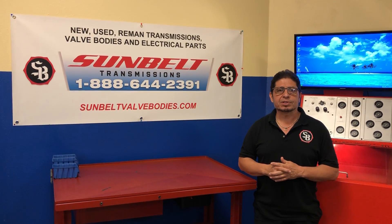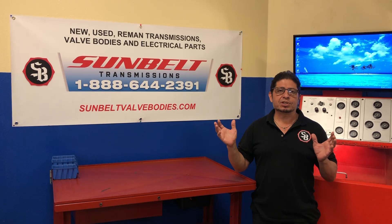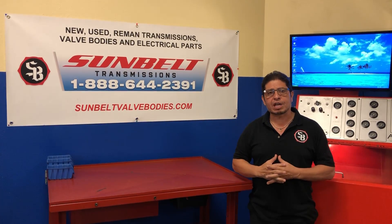Hi, I'm Fabian from Sunbelt Transmission, thanks for stopping by today. We produce all these videos for you guys to teach as much as we can about transmissions, so if you like our videos, don't forget to subscribe, push the button below, and here's your video.